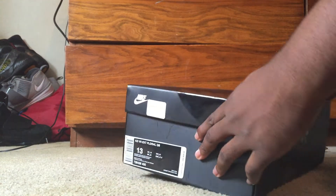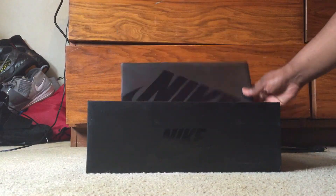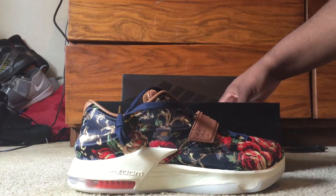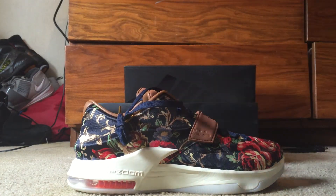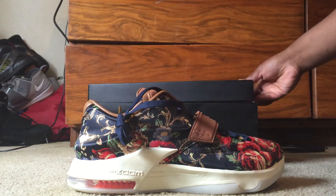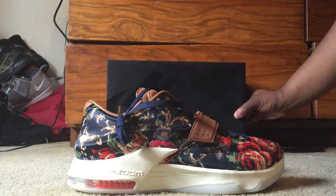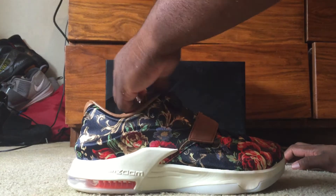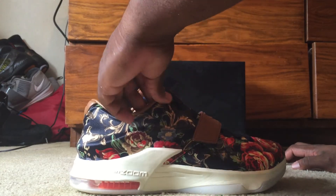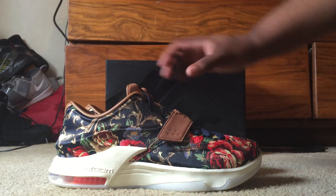Same old Nike regular box, like always. Let's take them out. I actually got these off eBay. The seller was actually selling these at a reasonable price — didn't overpay too much on the reselling side of things.